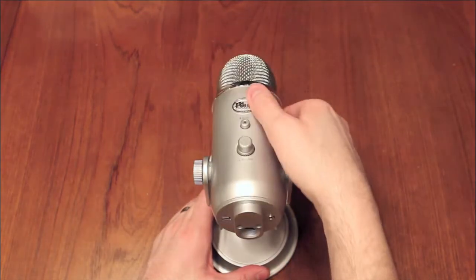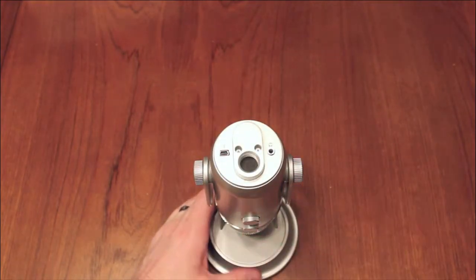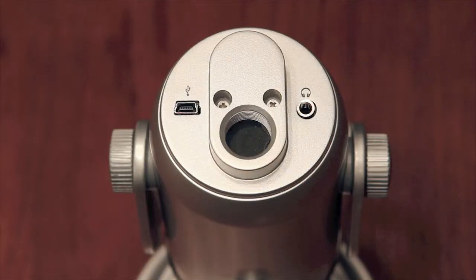The mic swivels nicely, so you can position it how you want depending on your usage. On the bottom you have two inputs: one for the USB cord, the other for the headphones.